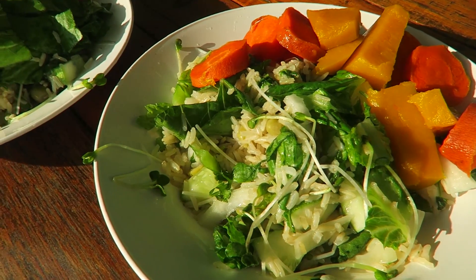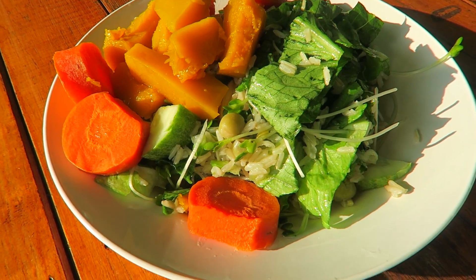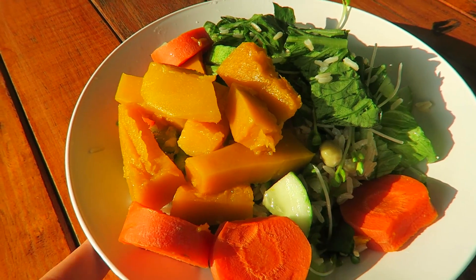Bei uns gibt es jetzt ein spätes Mittagessen: Reissalat mit Sprossen, Gurken, Erbsen und einem Limettendressing, und dazu gedämpftes Gemüse – Kürbis und Karotte.